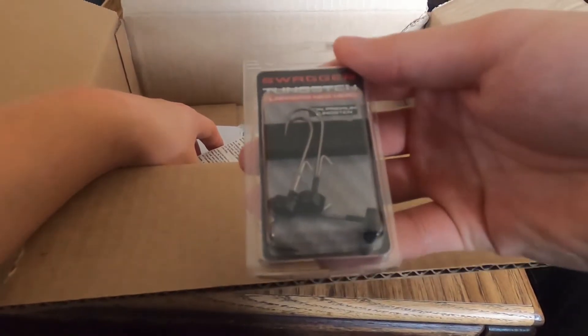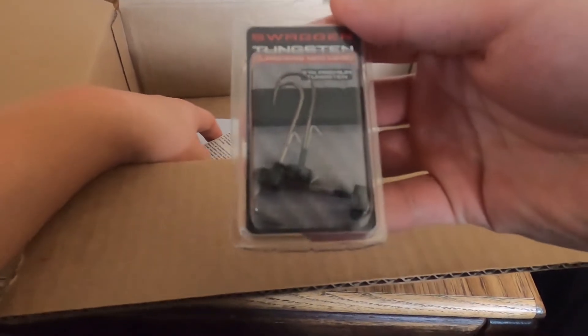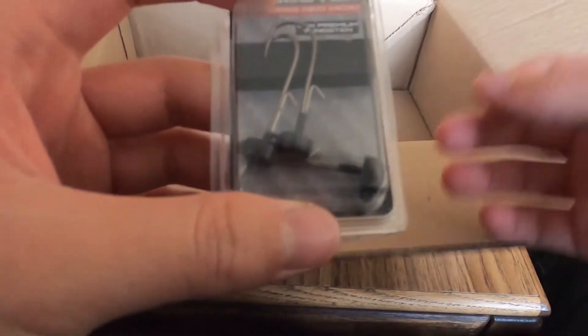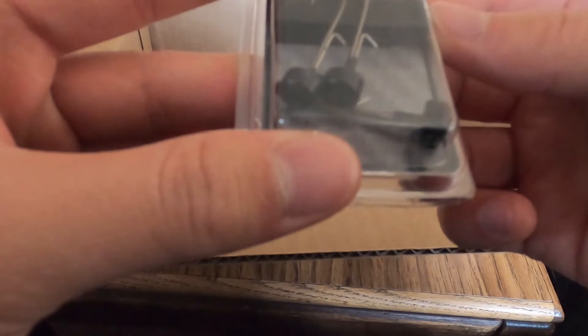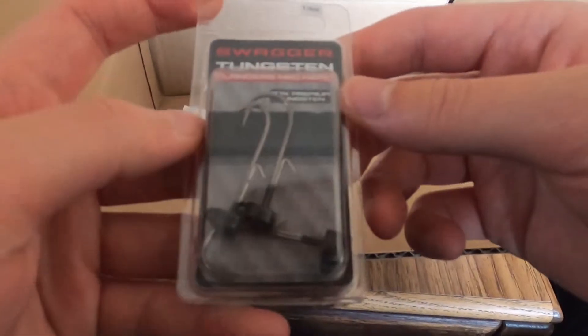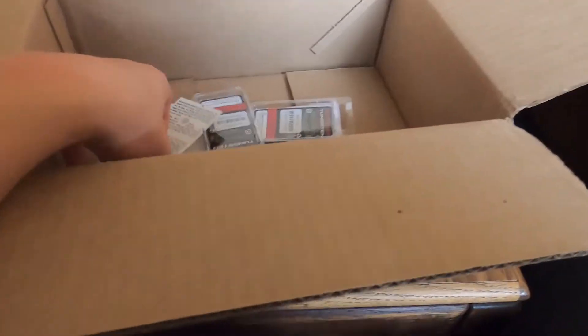We got some ned rig jig heads — the Swagger Tungsten. They've got a really stout hook and it's slightly longer than the standard ned rig hook, so you can throw a little bigger bait and be confident about sticking and landing fish. One-sixth ounce, pretty standard size — really good.